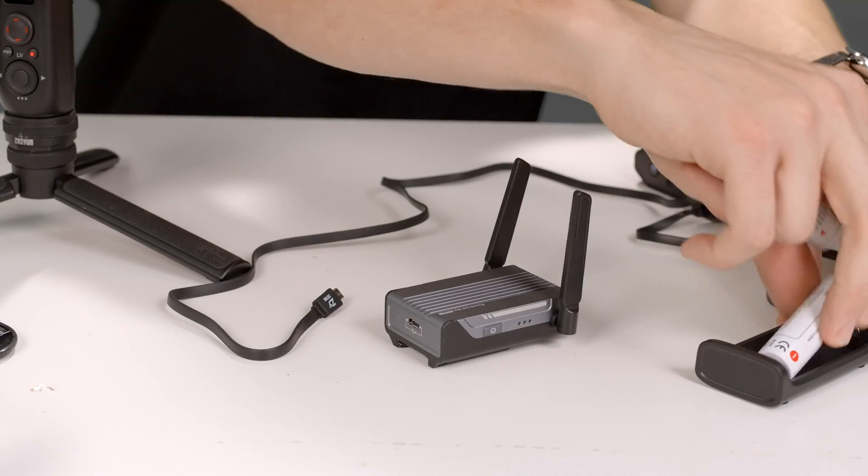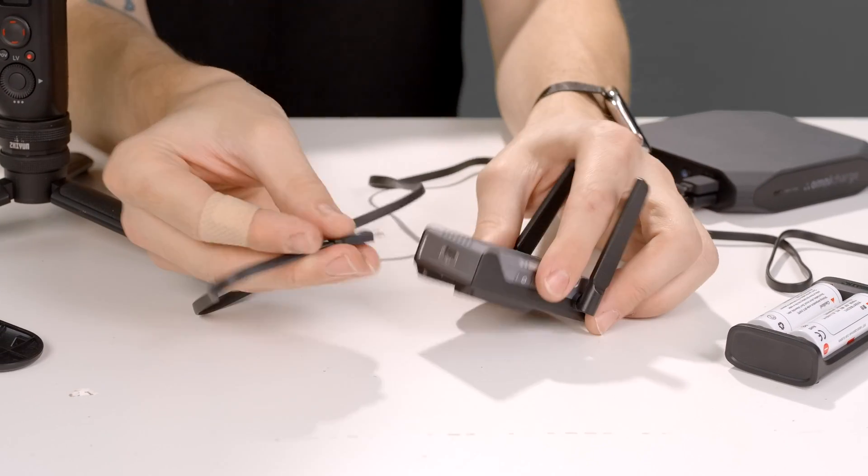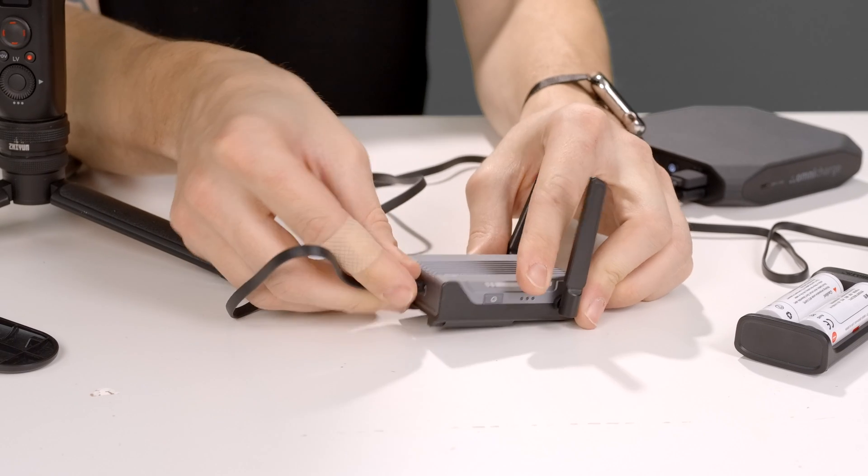Before we mount this thing, it's good practice to charge the module before every use, as the performance may degrade as the battery gets low. Just use the included USB-A to micro USB cable. Now let's get this thing mounted.